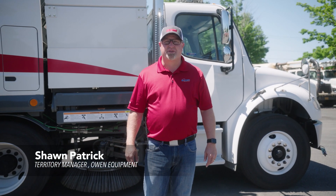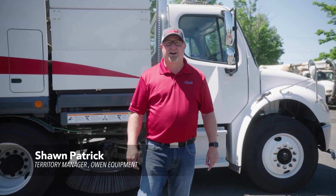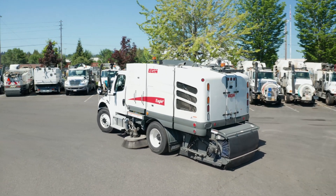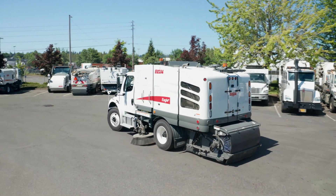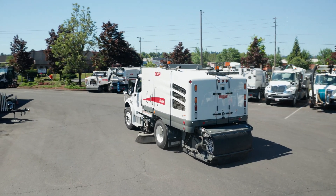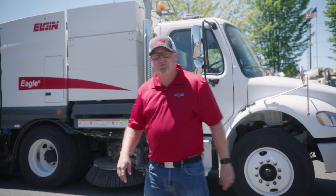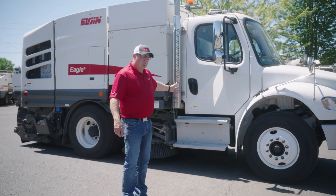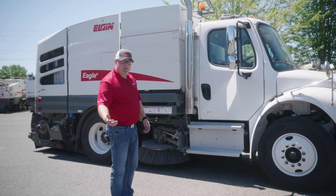Hello, my name is Sean Patrick with Own Equipment Company, and today we're going to talk about the Elgin Eagle Mechanical Sweeper. This is a conveyor-style sweeper on a conventional chassis — this is the Freightliner M2-106. You do have the option of a cab-over style chassis if that is what you prefer.